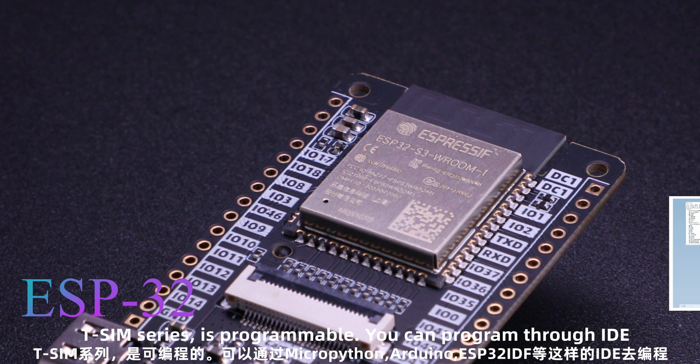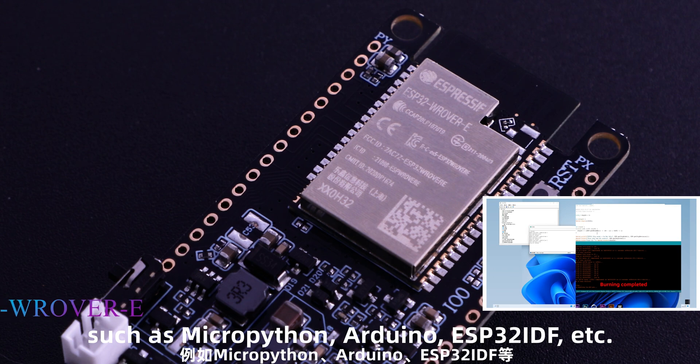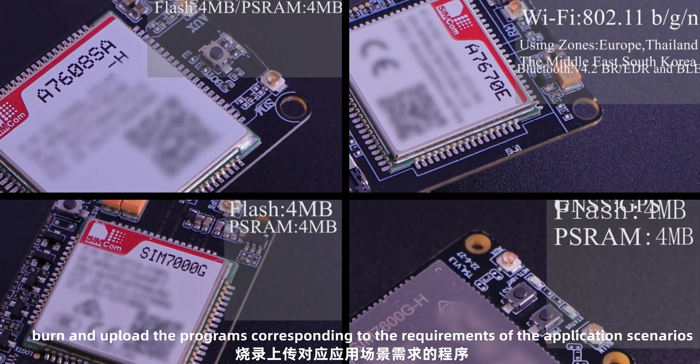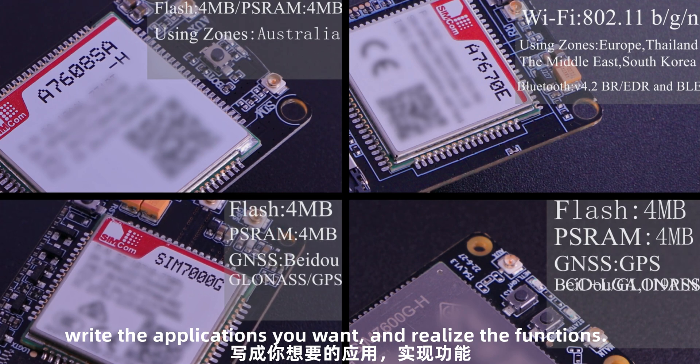The T-SIM series is programmable. You can program through IDEs such as MicroPython, Arduino, ESP32 IDE, and more. Once you upload the programs corresponding to your application scenario requirements, you can write the applications you want and realize the desired functions.